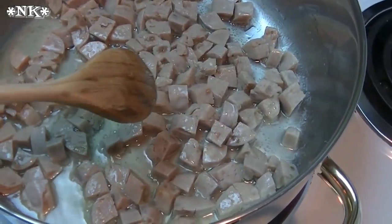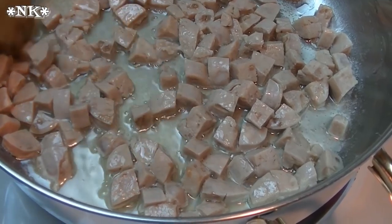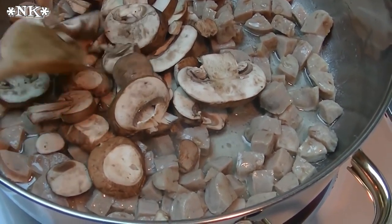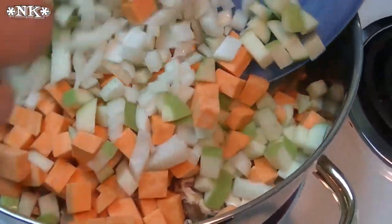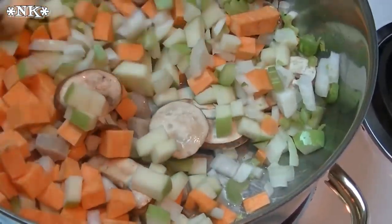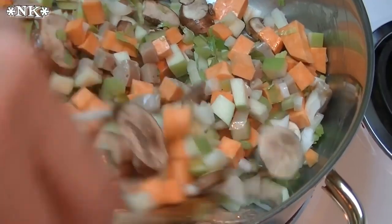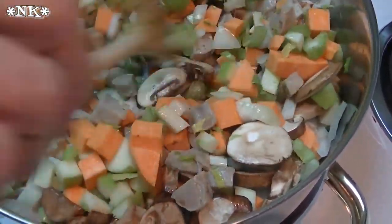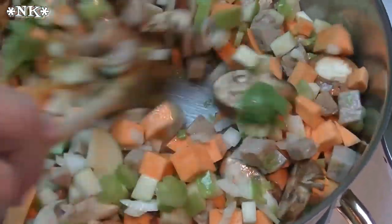I have two tablespoons of butter and a tablespoon of oil in the pan — the oil prevents the butter from scorching. I went ahead and added the sausage and gave it a turn. We don't need to really fry it since it's already cooked. Now I'm adding all my vegetables at once — in go the mushrooms. I'll give everything a good turn to coat in the butter and oil, put the lid on, and let this steam-sauté for about five to seven minutes. Then I'll take the lid off and let the water evaporate before adding the rest of the ingredients.